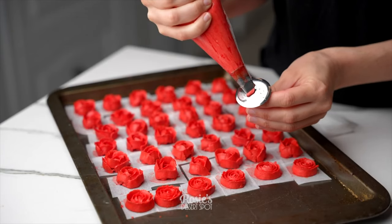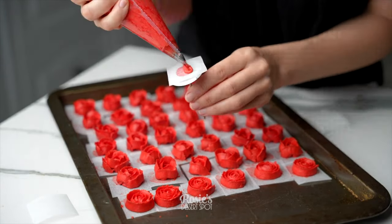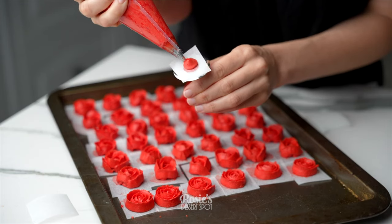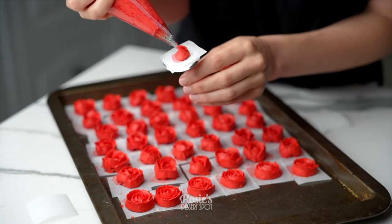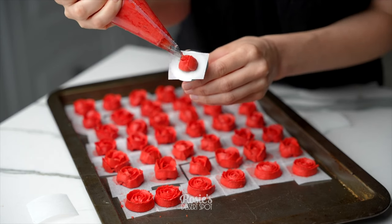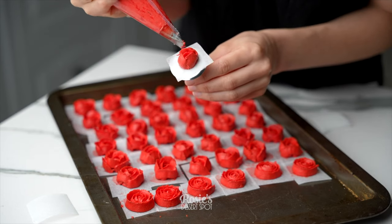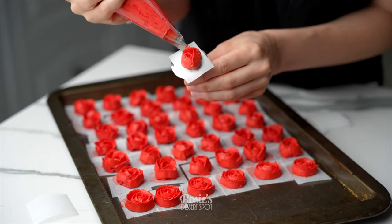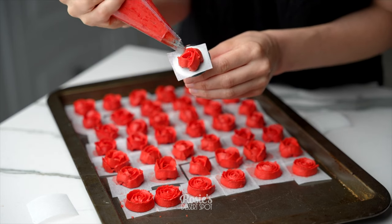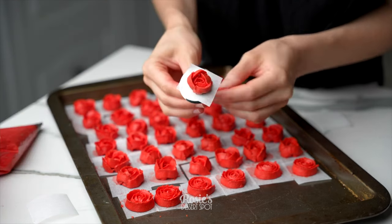I'm starting off with the rose one. We're going to create some buttercream roses. I have a floral nail and a square piece of baking paper. I'm creating a little dollop and then a cone around that dollop. This is a 104 piping tip that I'm using. The skinny side of the piping tip is facing up towards the ceiling and the large end is touching or kind of lands on the floral nail.